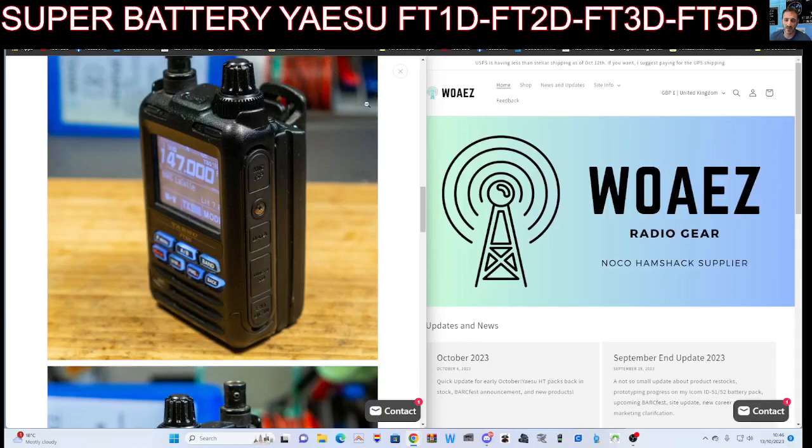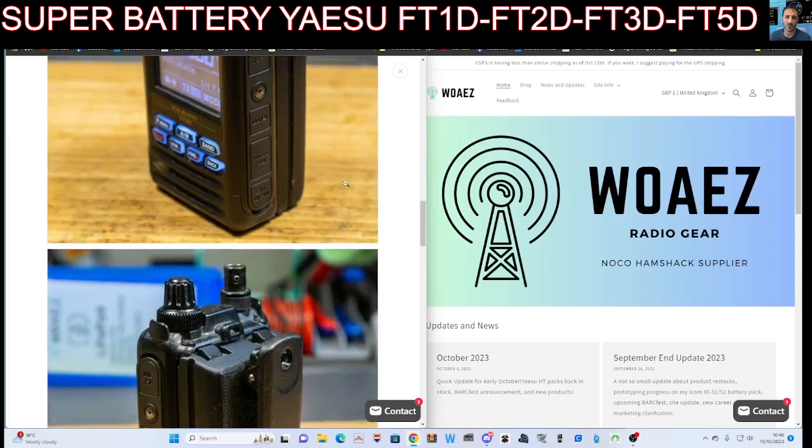M0FXB, welcome to my channel. So do you fancy changing your FT123 or 5, as seen in the picture here, to USB-C charging? Well, take a look at this.